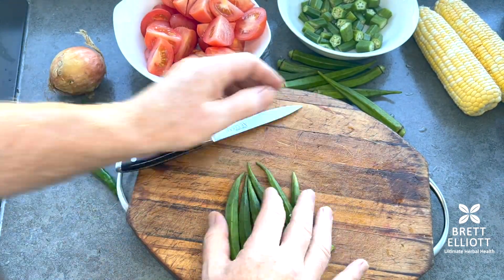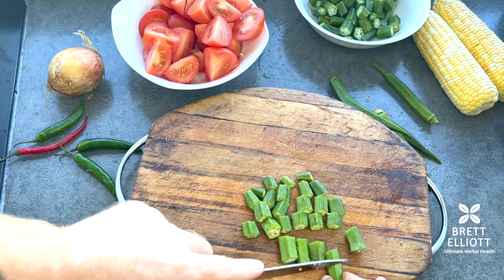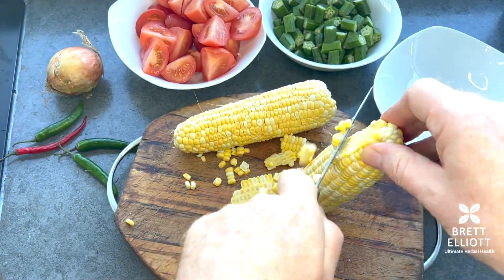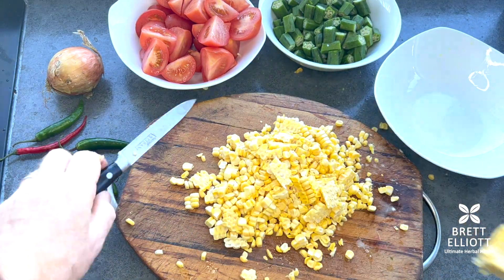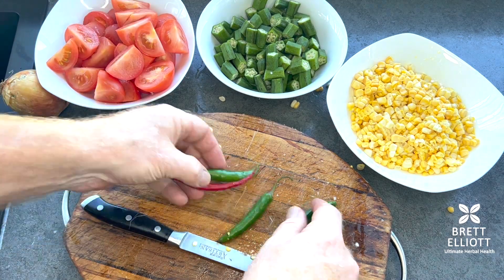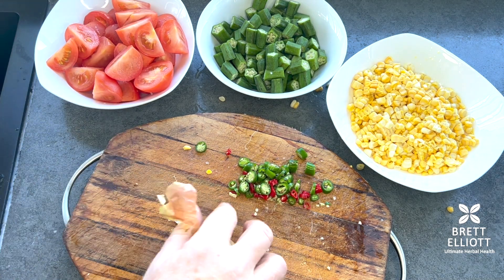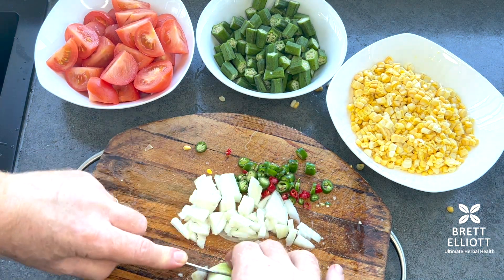Chop the ends off the okra and make them into little bite-sized pieces. They're really interesting — they've got a hexagonal, honeycomb inside, which is quite cool when you see it in the food. Then take the kernels off the corn; if you can't get fresh corn, just use canned corn in water. Slice the chilies into little slices.